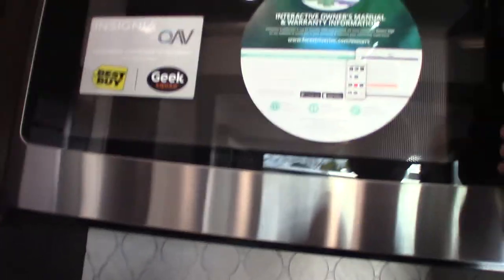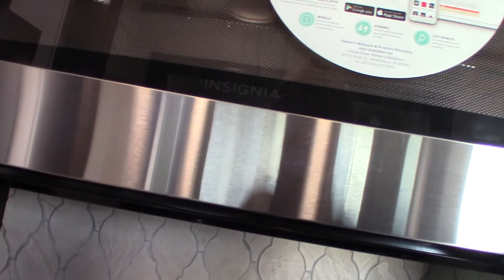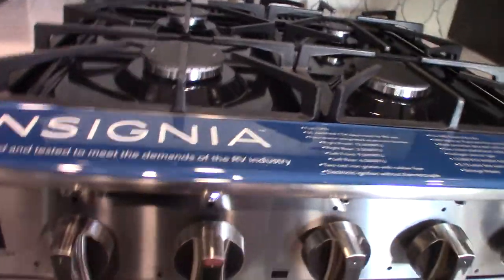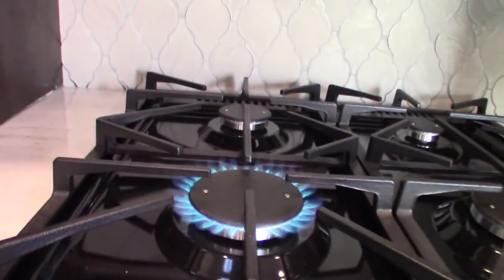Your microwave works like any other microwave. I believe this one is convection, but it doesn't say convection on it anywhere, so don't take my word on that. When it comes to working your burners, it's very simple — you're just going to spark it and light it. The oven's the same way, very simple.